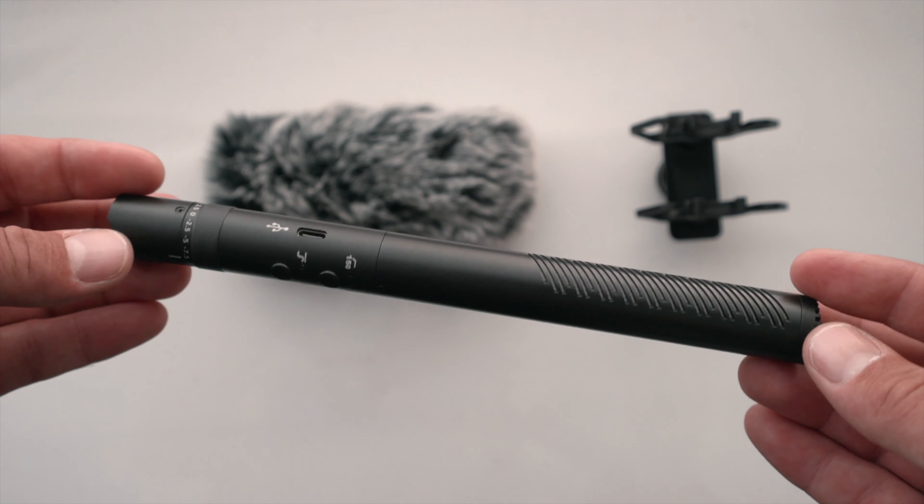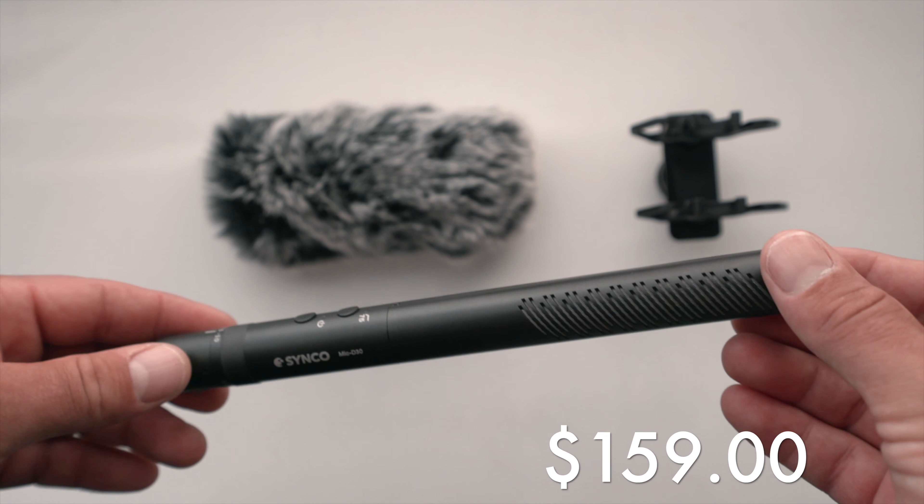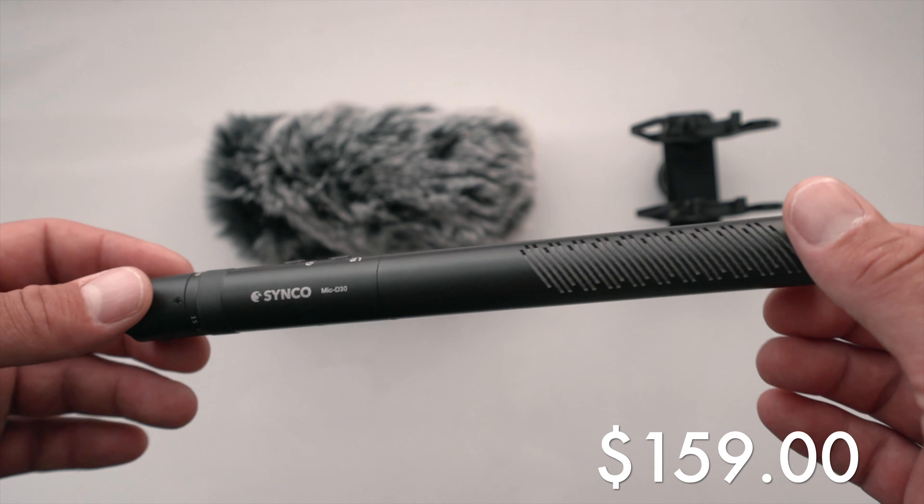Overall, it's a pretty cool microphone and feels really nice. The quality feels pretty good — only $159. So that's the Senko D30. Overall I think it's a great little microphone. The build quality and the features you get for $159 is really hard to beat. If you guys have any questions, hit me up in the comments below. I'll also put a link down below on where you can buy one. If you guys haven't subscribed, you know what to do. I'll see you guys in the next video.